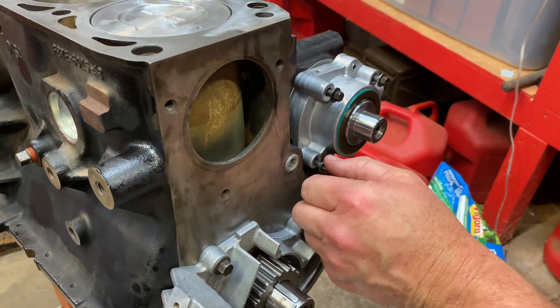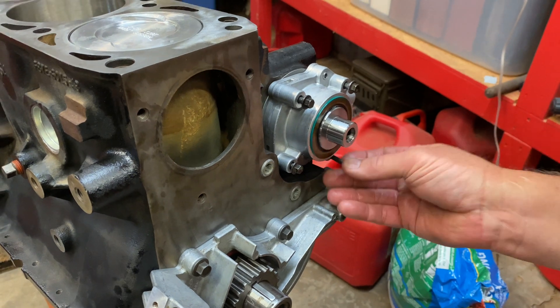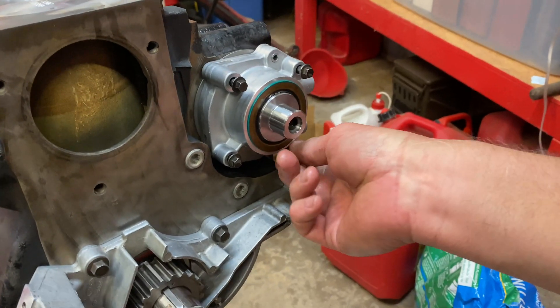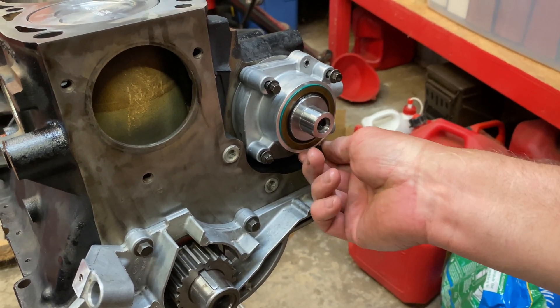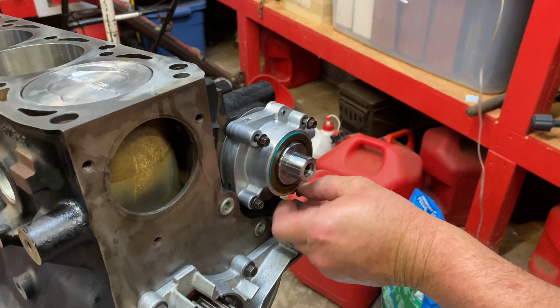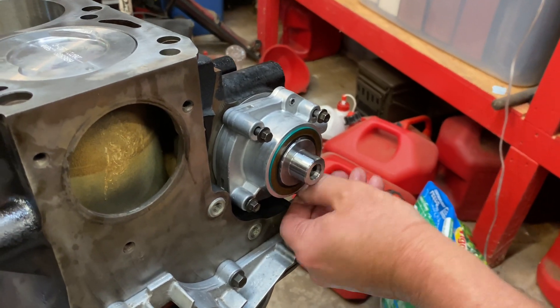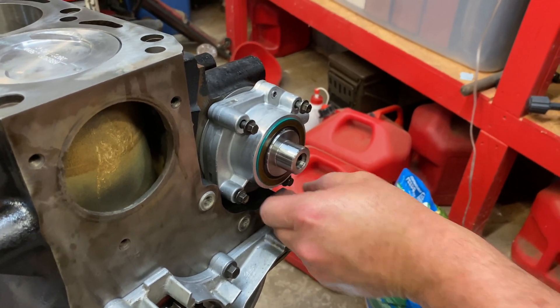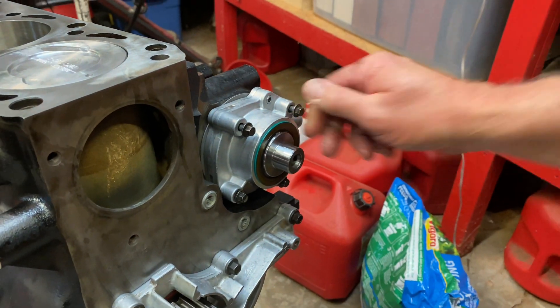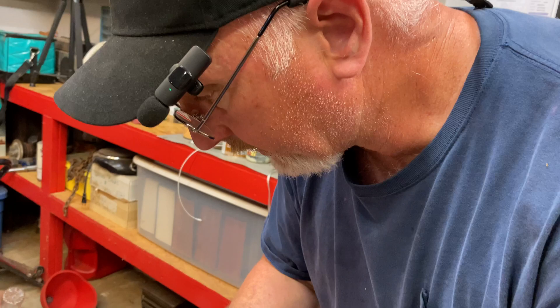Let's go ahead and start this bolt here by hand as well, and the lower one. That's why you want that lubed up. Like if that wasn't lubed up, you can tell it took a little bit of force just to get it to wiggle and go in even with it lubed. Imagine how much force it would have taken without lube — you would have had a good chance of tearing your O-ring. And you definitely don't want to do that.